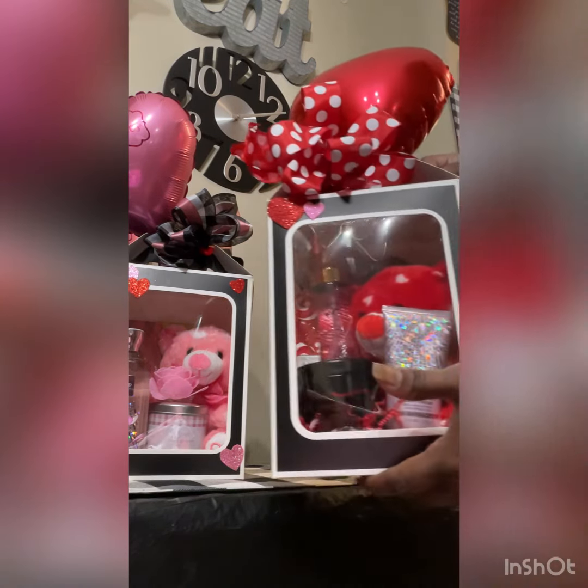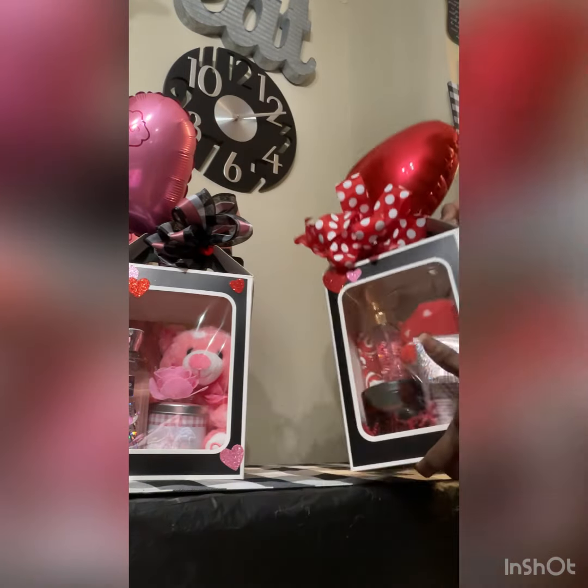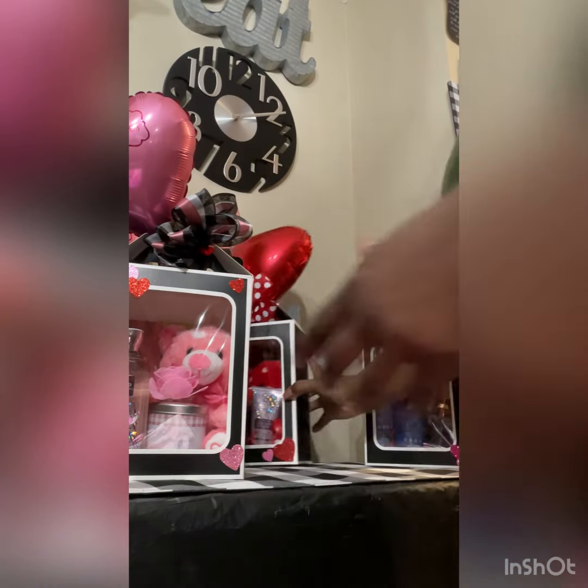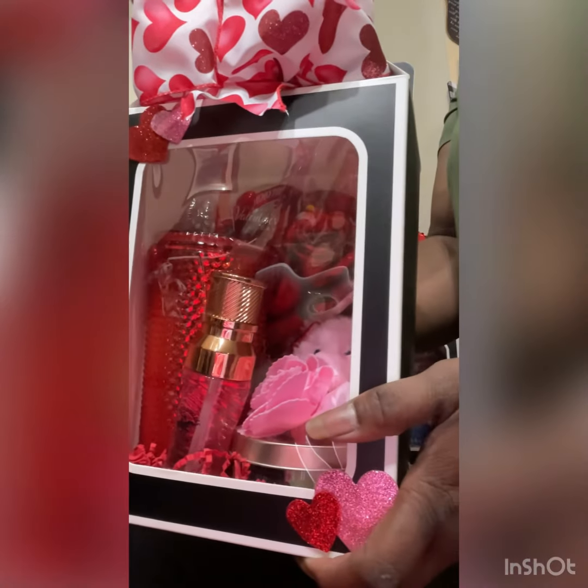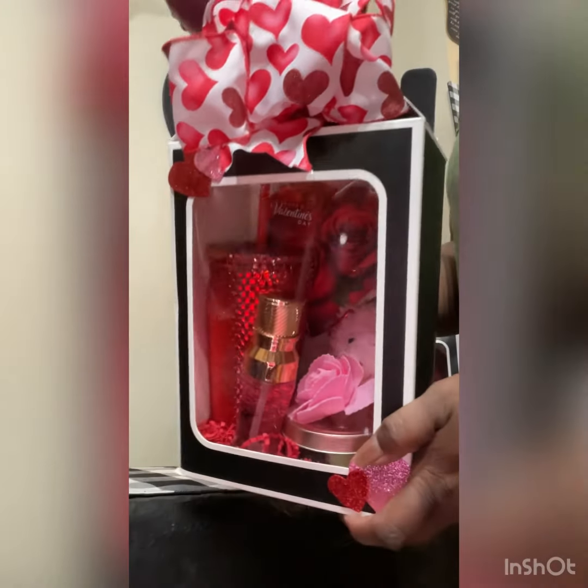This is another one that I did — with the red cup. And then I got a little rose in it, so you can see.